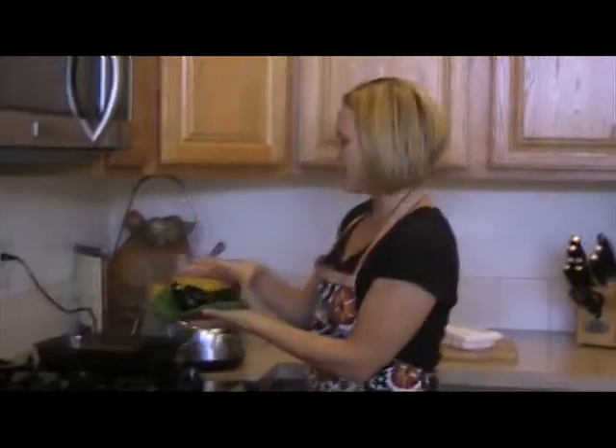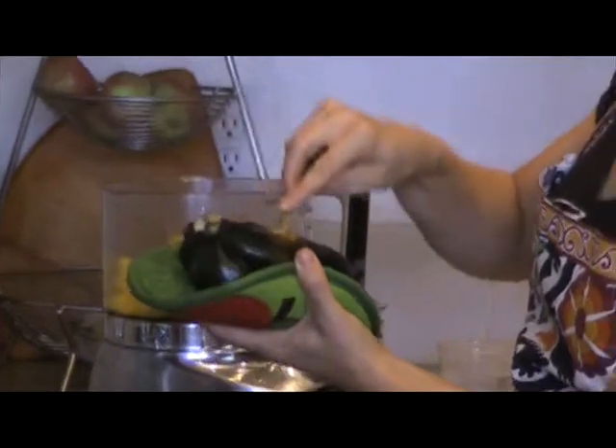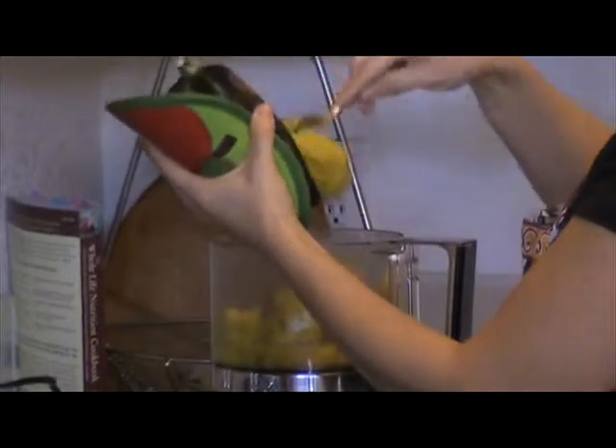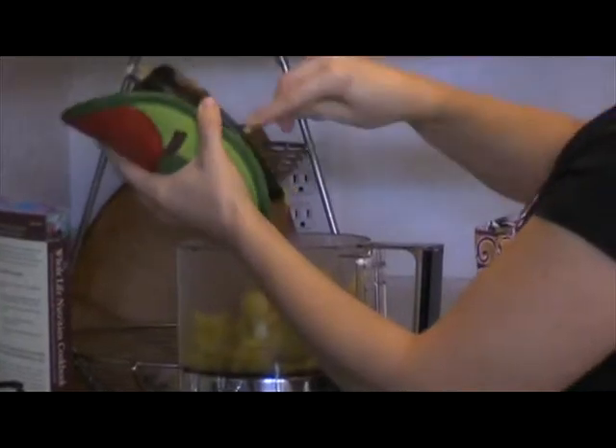Just kind of lay the squash in there, get a spoon, and you're going to just scoop the flesh right out. It's going to easily pull away from the skin right into the food processor. It's okay if you get a little bit of skin in there because you're going to puree it and that skin has lots of vitamins and minerals in it too.